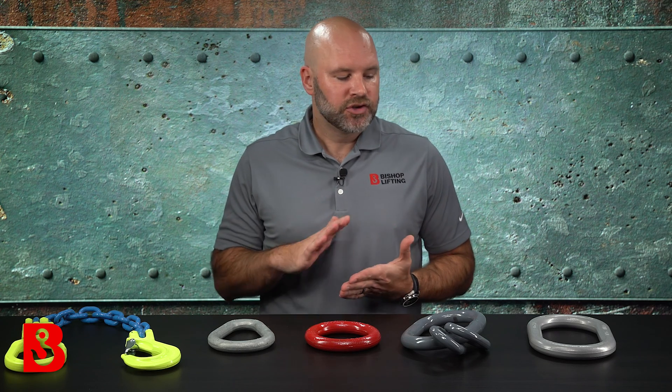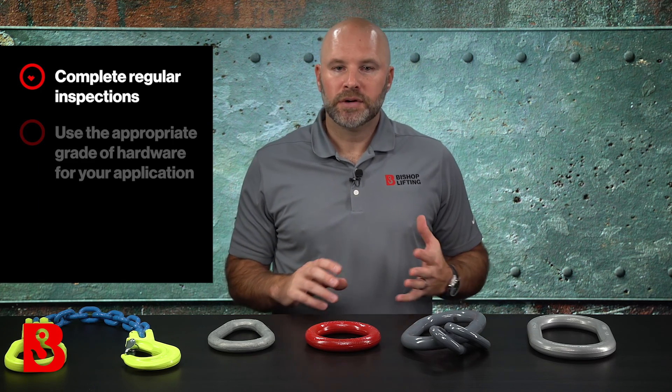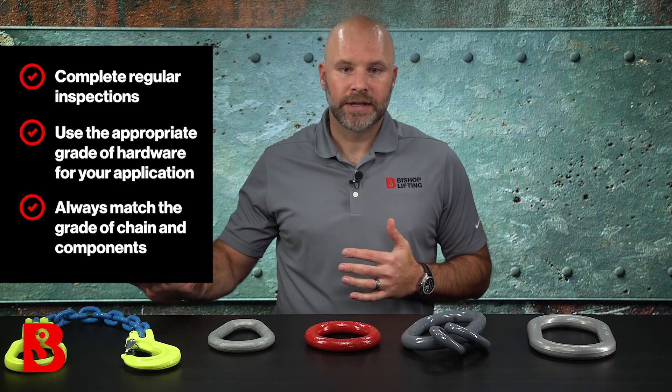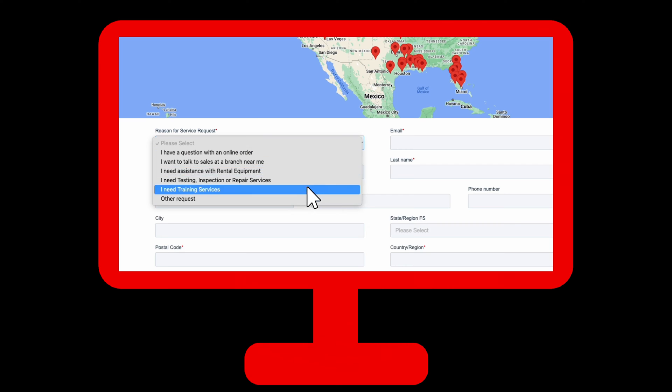It's important with any piece of rigging that you do regular inspections — master links are no different. Check them often for signs of wear or deformation. Even as robust as something like this is — a one-inch piece of round forged alloy steel grade 100 — it never ceases to amaze us what we see come through the shop that's been twisted, bent, or cut into. Always use the appropriate grade of hardware and match the chain grade to your component grade: grade 100 chain means grade 100 components, including the master link. Something unique about Bishop, being the size of company that we are, is that we train customers all over the country. If you or your crew need training, reach out to us, navigate to Lifting.com, click on the contact us link, fill out the form, and somebody from a branch near you will get back in touch to talk training options.